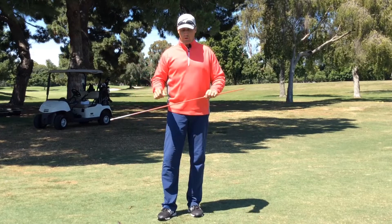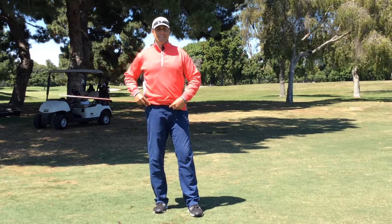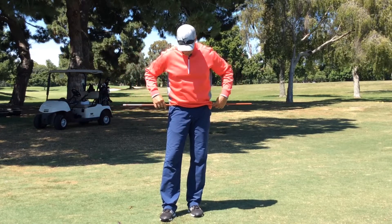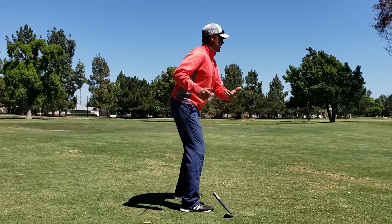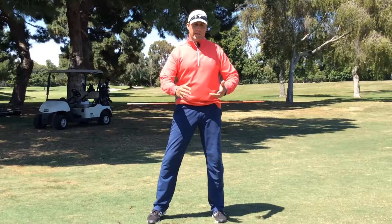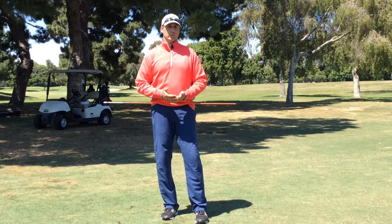I'm going to use an alignment rod, and I'm going to put it in my belt loops so that you can see exactly what my hips are doing. When I'm teaching this, the most common thing I see is people thrusting their hips forward, which causes the club to fly back. They lose a lot of club head speed, they have a two-way miss — and that's not what your hips are supposed to do.